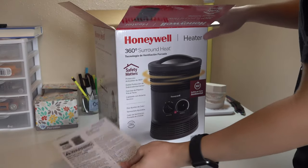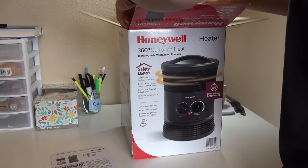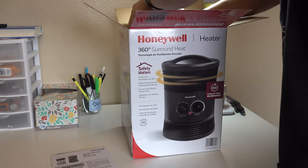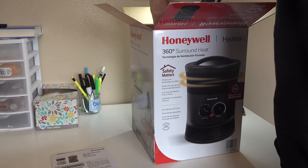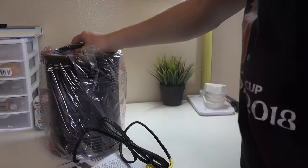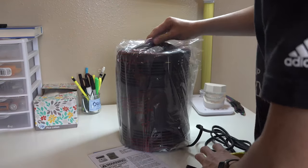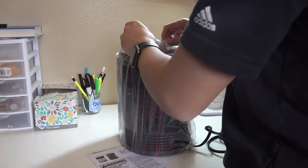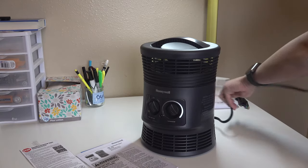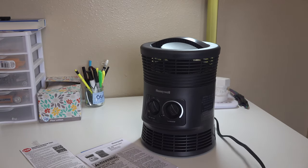First we got instructions and a big egg carton thing, then we got the heater itself right here. So let's take the plastic off real quick. Wow, this is actually a lot bigger than I thought. Let's plug this in real quick.